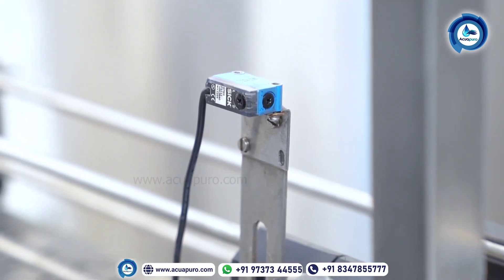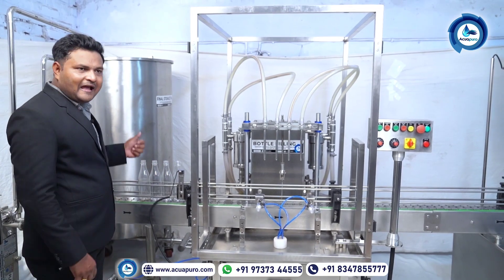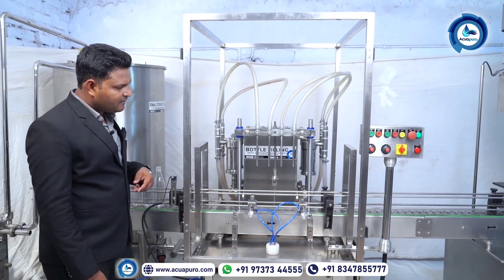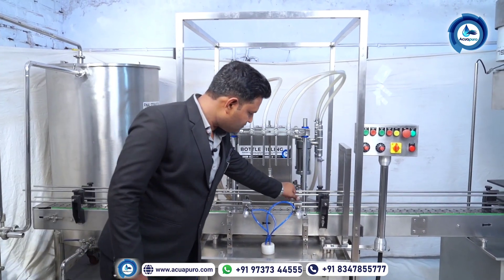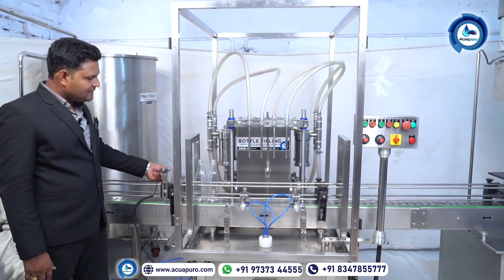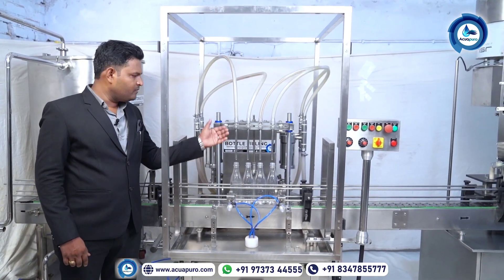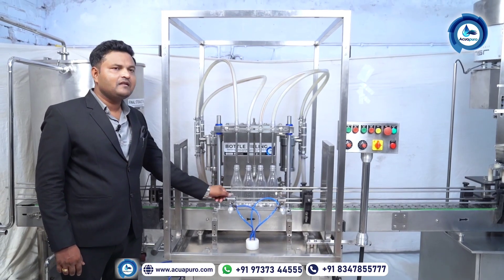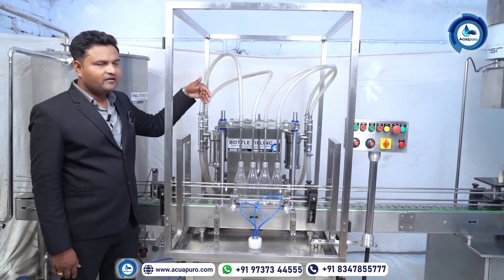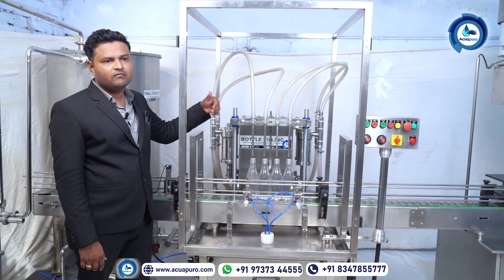Here we are using six sensors — product sensors from the company SICK, made in Germany — to sense the product. When you put the empty bottle on the conveyor, the portal goes inside. Once the bottle is sensed, the cylinder will open. The sensor counts the bottles; the cylinder gets the instruction and stops. Once four bottles come below the nozzles, the cylinder operates and stops the flow. The machine then fills the material inside the bottle.